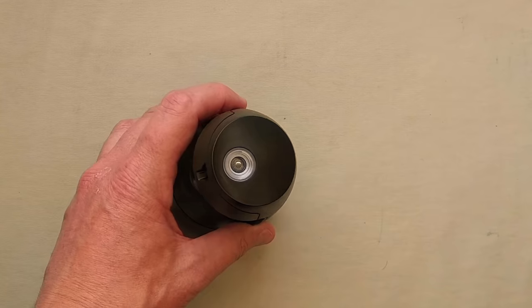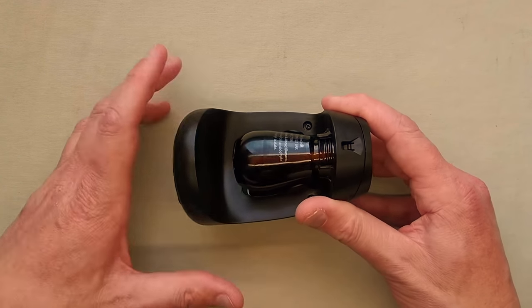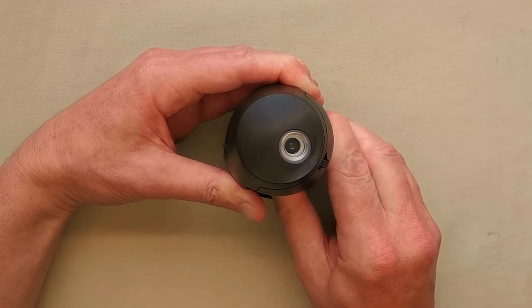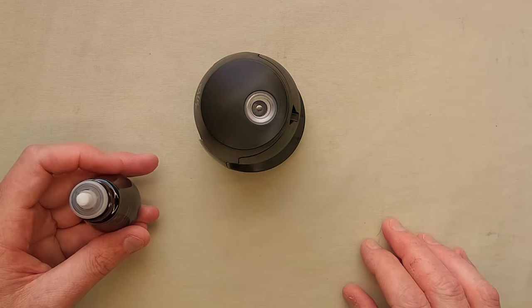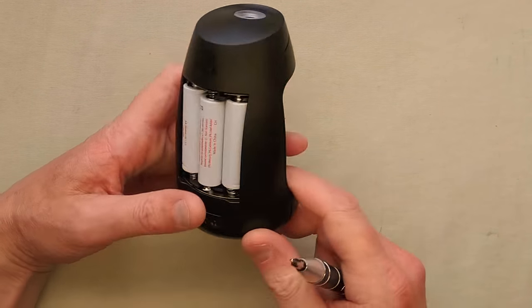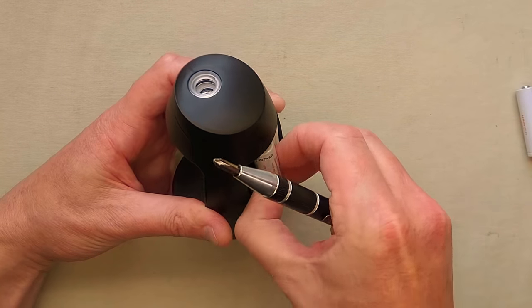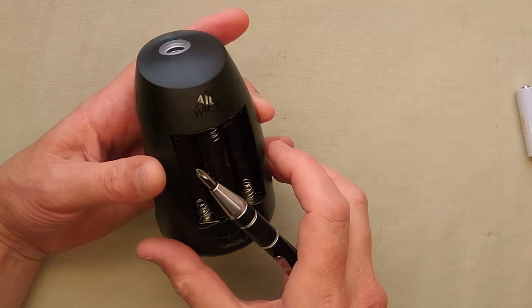It's worth mentioning that this unit doesn't just run all the time. This unit will run for about eight hours before it goes into a standby mode, and then it will start up at the next time the following day. It claims 45 days at the lowest setting, whether it actually yields that remains to be seen.